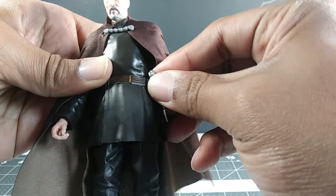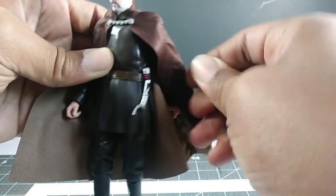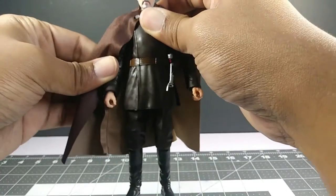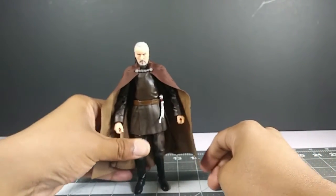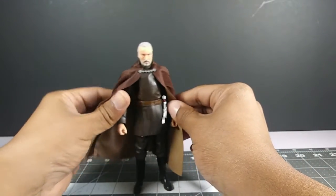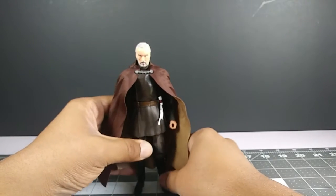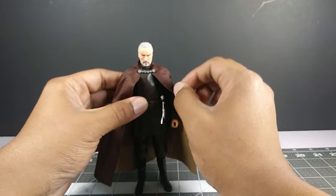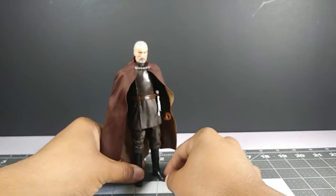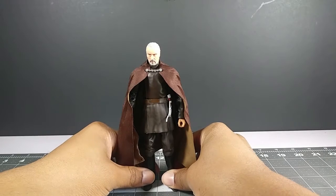Let me get the lightsaber — you detach it and put it right here on the peg on his belt. You just have to make sure it goes on the peg so it doesn't fall off. So here's Count Dooku with his lightsaber on his belt holster. If you want to display him on your shelf with the lightsaber tucked away, you can do that. It's nice that we can now attach the lightsaber to a Jedi or Sith's belt.